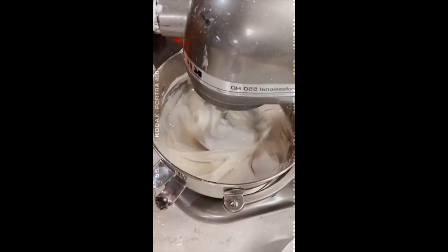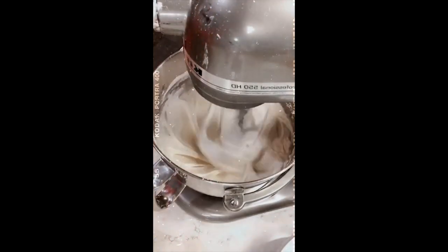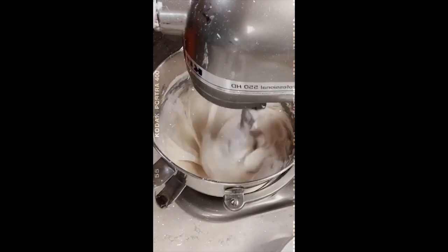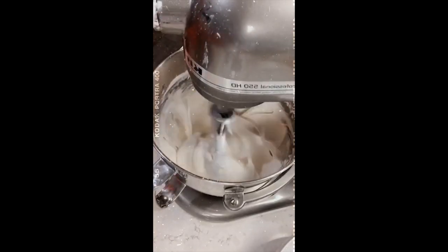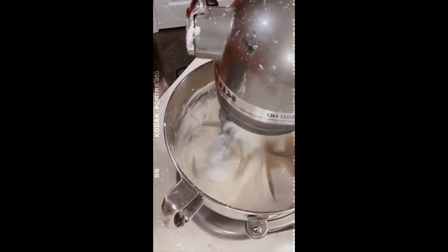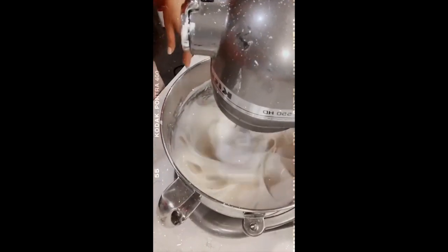Now my icing is glossy - do you see it? This is when I do a figure-eight motion with the mixer. I'm going to leave it mixing like that for about three minutes.